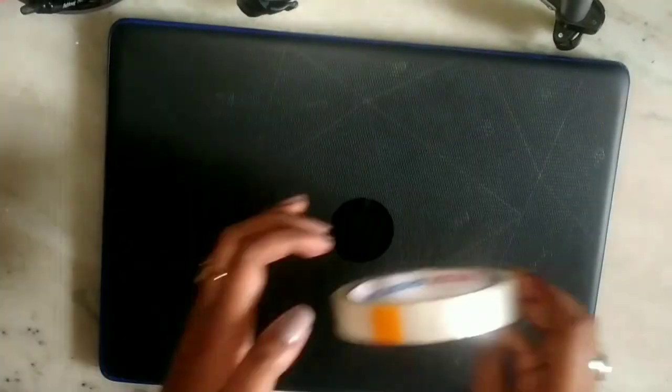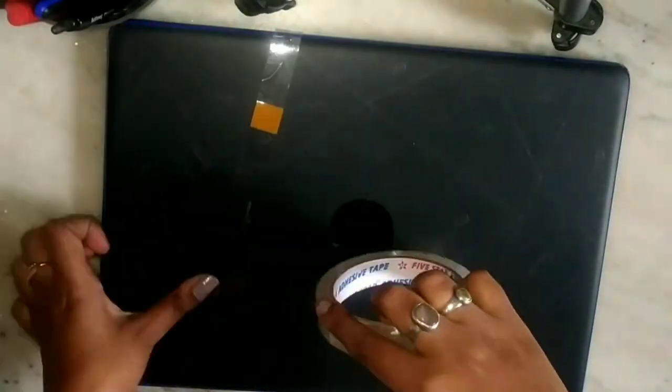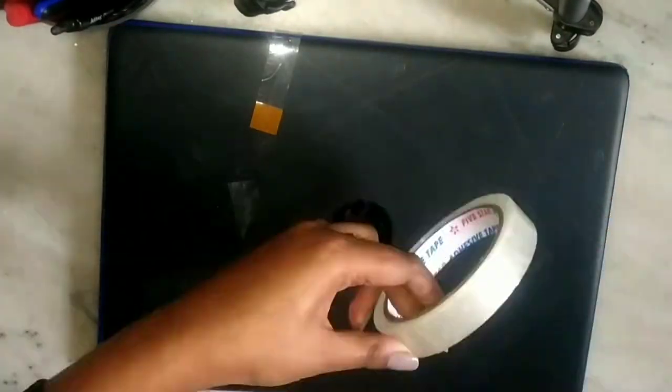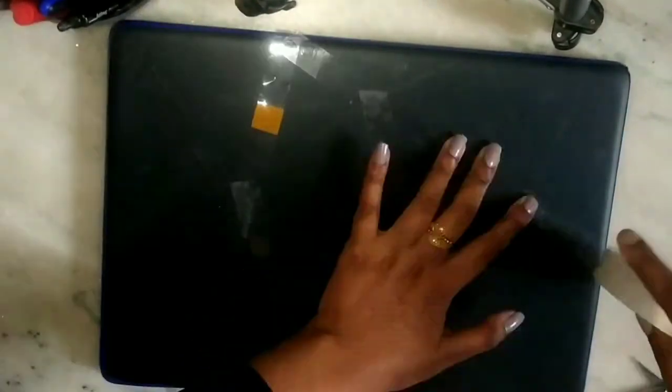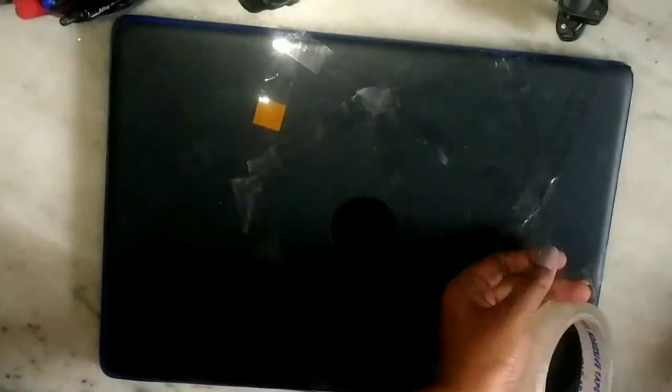Moving on to the next step, here I am using normal cello tape to make some geometric patterns on my laptop. I am trying to make some irregular triangles, as you can see.